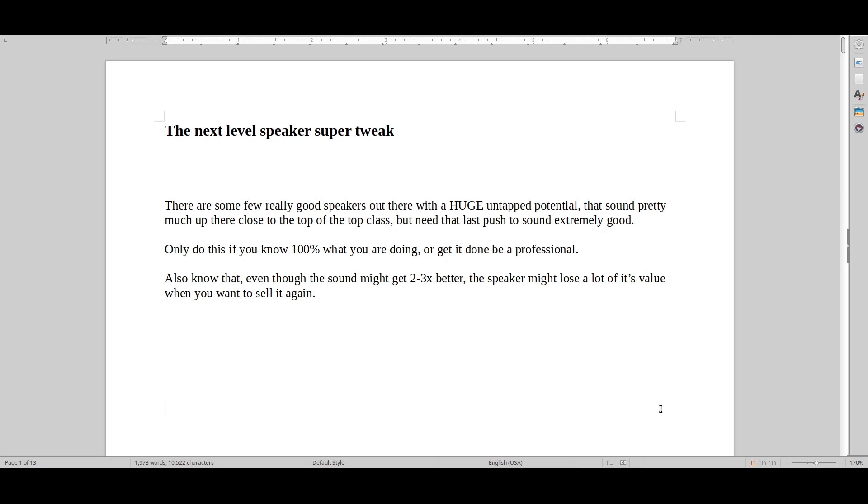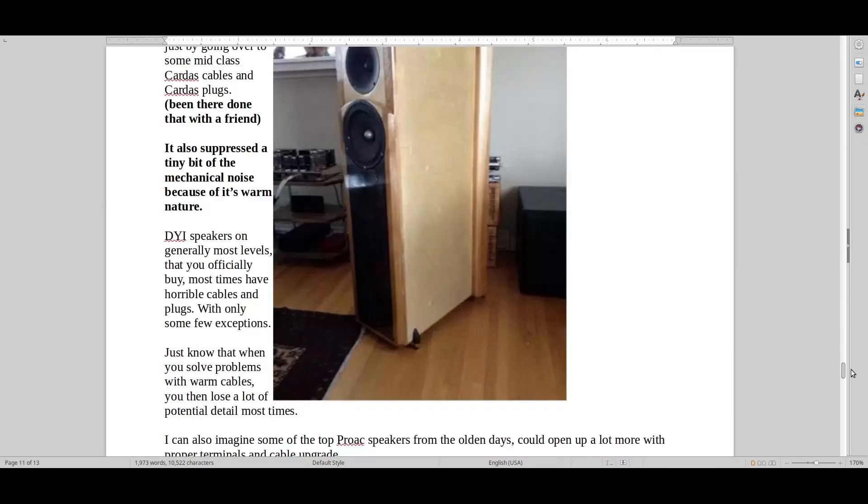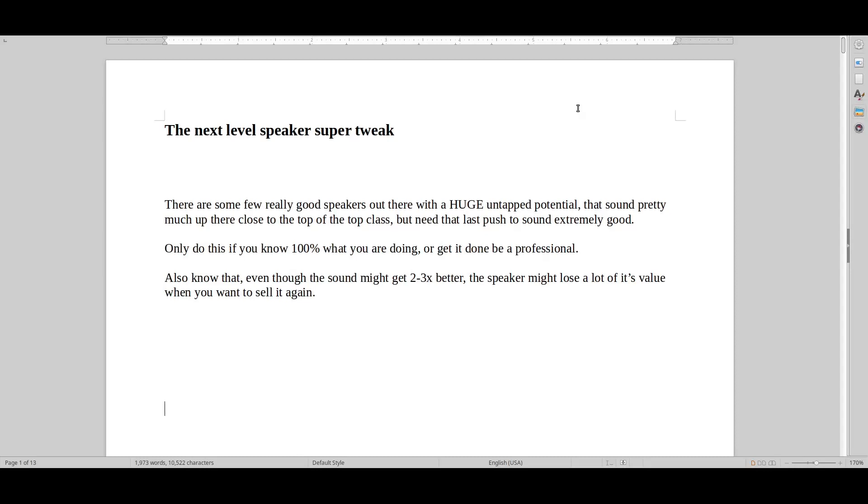Hello and welcome to Real Hi-Fi Help — the next level speaker super tweak. Let's talk about speakers you might be thinking of getting so you can tweak them. I have a lot of information to cover here, and instead of going fast through the video, I suggest you actually listen to every single second because it will help put things into perspective. Try to watch all of my videos — they might not be there tomorrow.